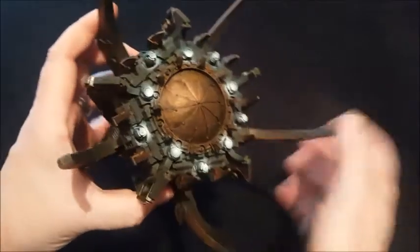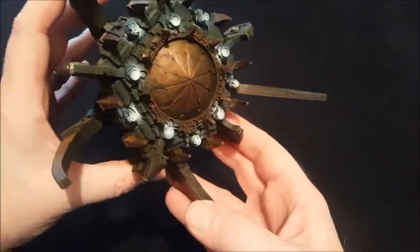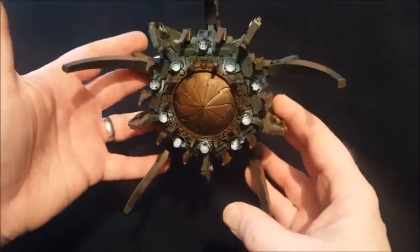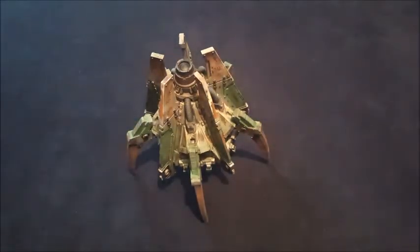I imagined it slamming into the side of a ship and cutting its way in with everything piling out of the assault portal. Really pleased with it — that's my Dreadclaw drop pod, all done.